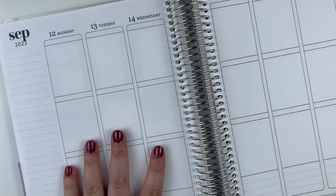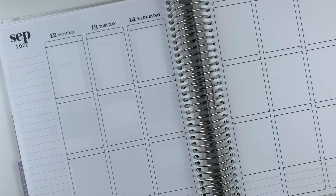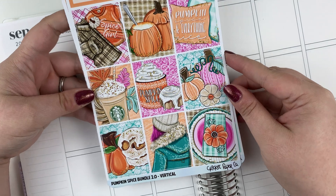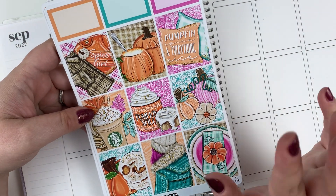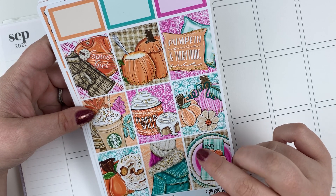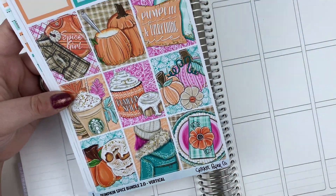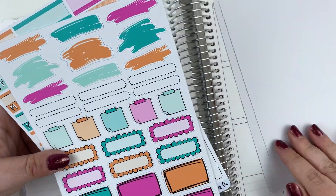Hey there, it's Tony with Anybody's Secret Co. and I'm here to plan for the week of September 12th through the 18th. And again, I'm not even close to what I thought I was going to use this week. I'm using this Pumpkin Spice 2.0 Vertical Kit. I assume that means there was a 1.0, and I thought I saw in their Facebook group — this is Cricut Paper Co., by the way — that there was going to be a 3.0. And I was like, let me just go ahead and use this.